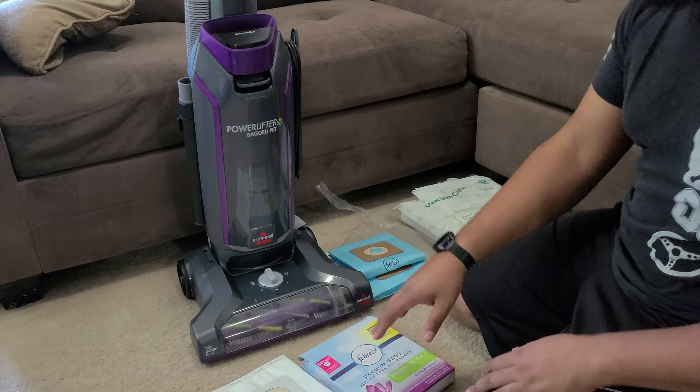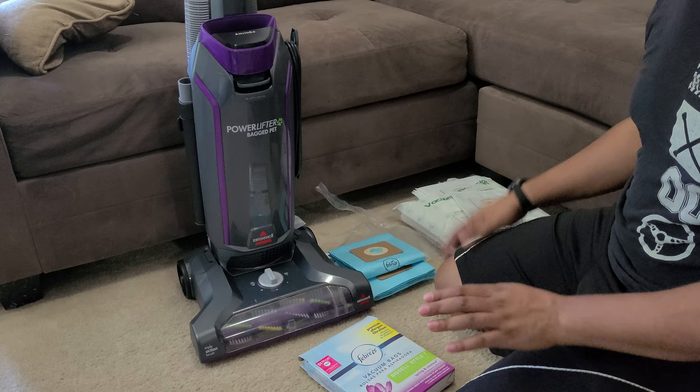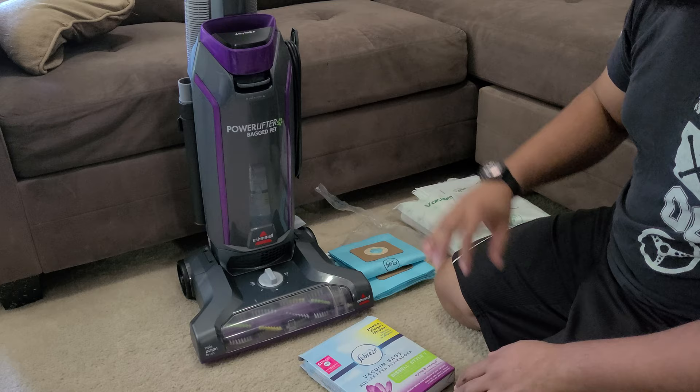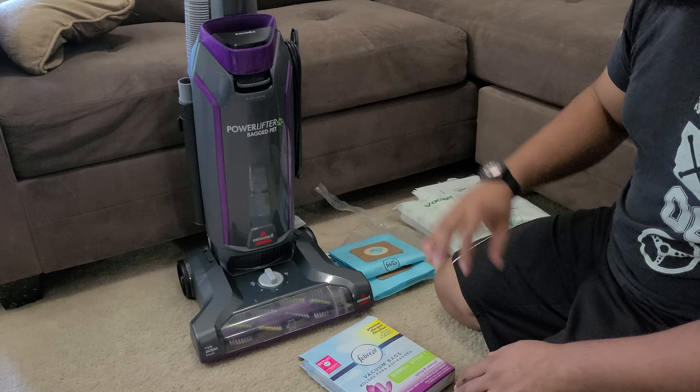I'll keep you guys updated every month or so and show how these bags work — once the current bag is full I'm going to switch to the fabric ones and we'll see how it does. Hope you enjoyed the video, give it a thumbs up, it helps the channel out. Subscribe if you haven't already and comment below the sort of things you'd like to see. I do detailing as well and try to keep a good balance — thanks for watching, have a good one.